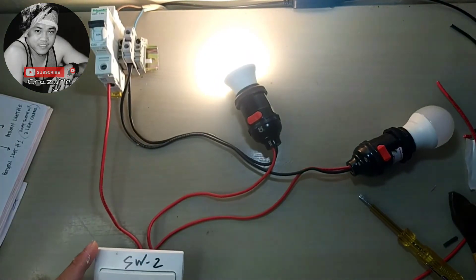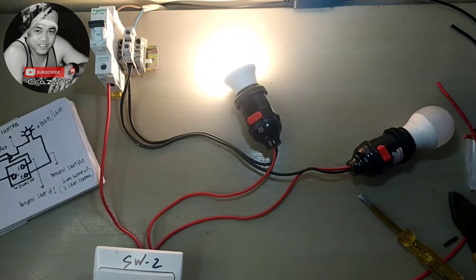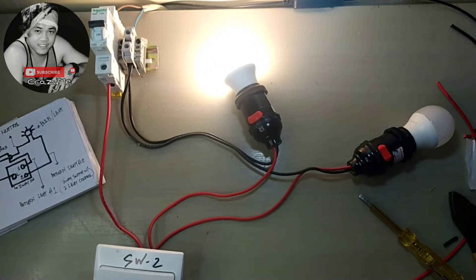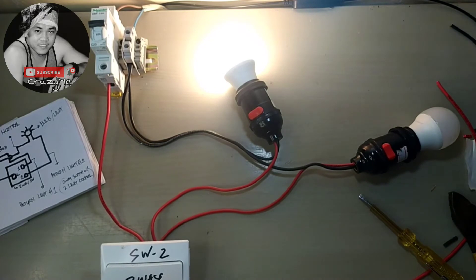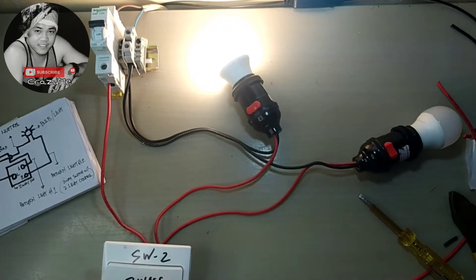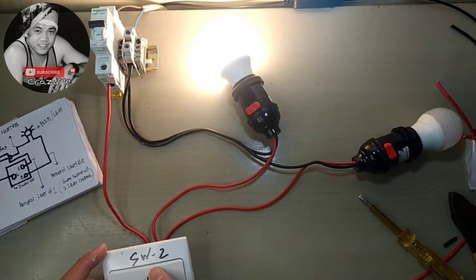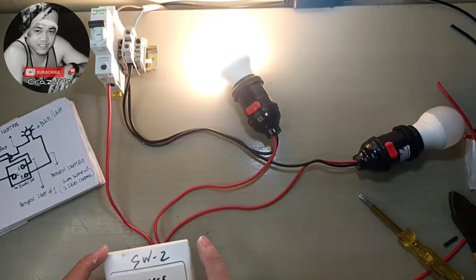So this is our tutorial for today. We have the two-way switch — two-way switch — and our two valves controlled with one switch, two-way switch. One more: second light and first light, first light and second light.